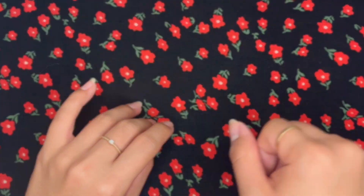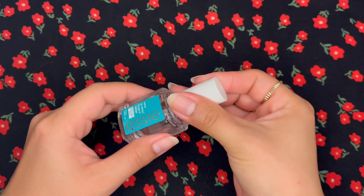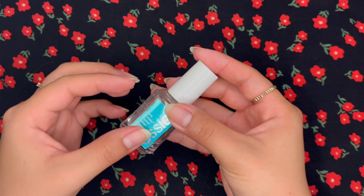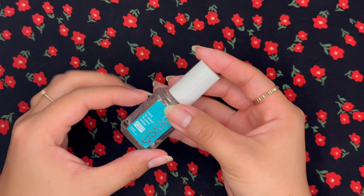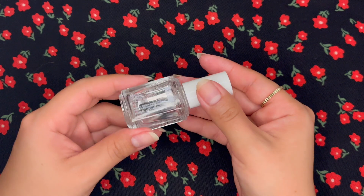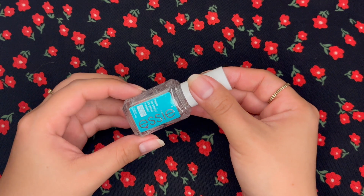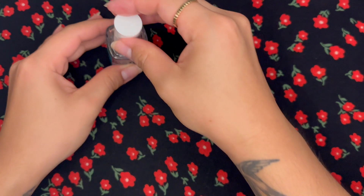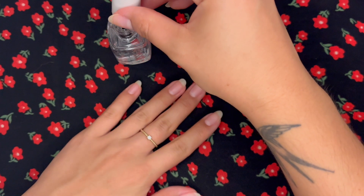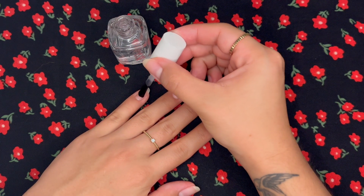Once I've gone in with the acetone, I will go with the base coat next. This is one by Essie — I really like this one. I feel like it does the job well and the nail polish you put on top of it adheres really well. This is my second bottle and I'm a loyal fan — I'll keep coming back for more. I'll go in with one coat of base coat.